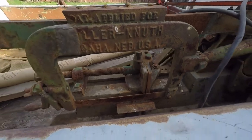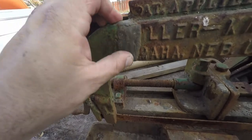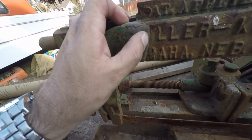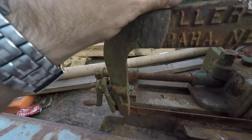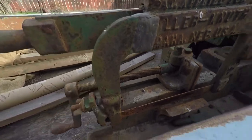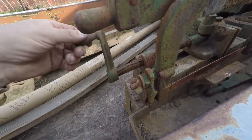This saw has had a hard life. Somebody broke the frame — I'm not sure if this is nickel welding or if it's braze, but you can definitely see the little track marks from it being welded. Anyway, it's more or less complete.